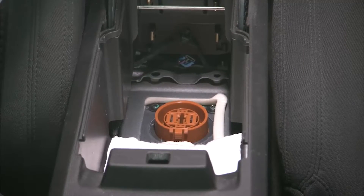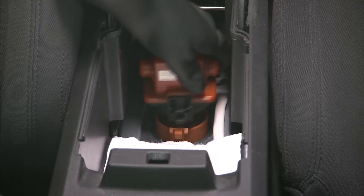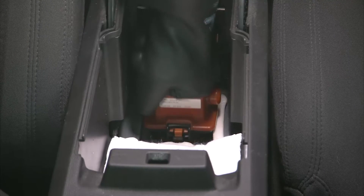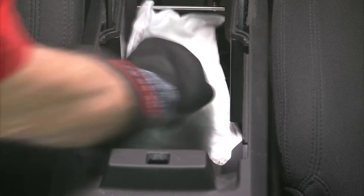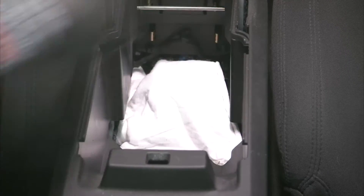Now to reinstall the service plug — sometimes called the master disconnect — we simply put it down over its receptacle, push it down to engage the lock, put the protective cover over it, and reinstall the inner liner to the armrest.